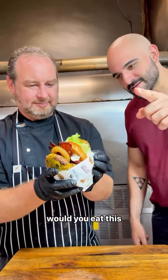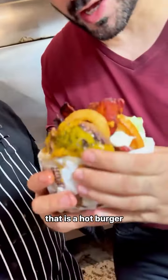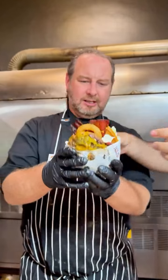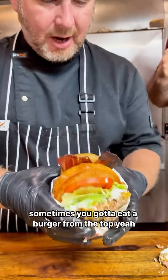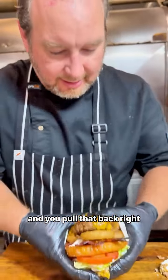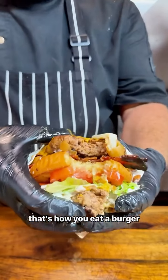You gonna give it a shot? Alright, would you eat this? I'll go first. Oh, that is a hot burger. Just hit it half at a time. You lost it. See, if you've got to, sometimes you've got to eat a burger from the top, yeah? On the top — and you fold that back right like this. Woah! That's how you eat a burger.